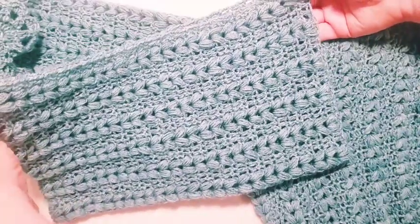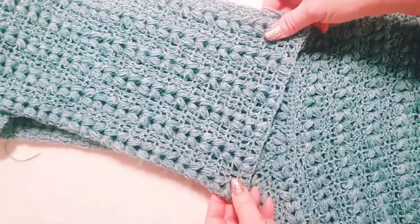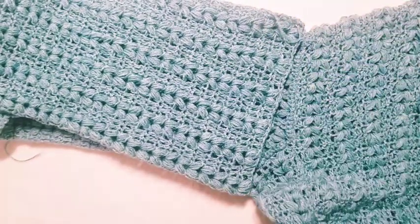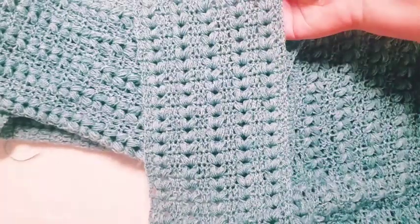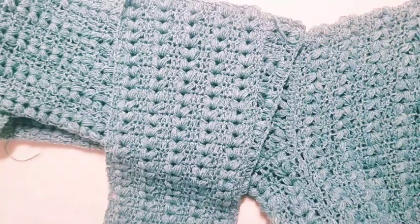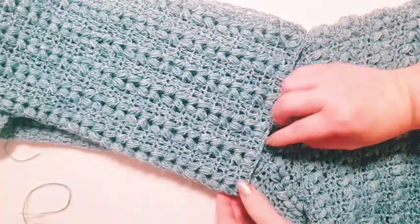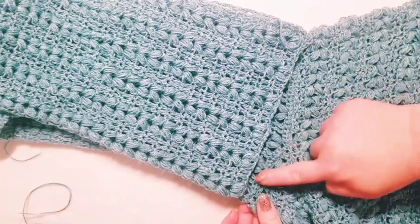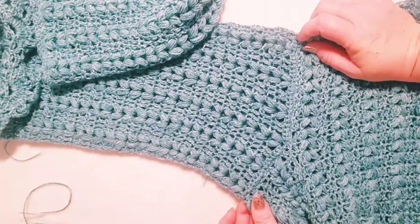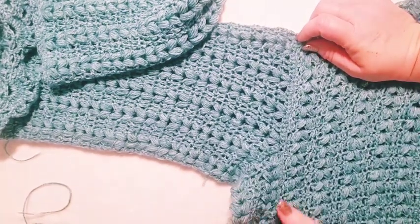I folded it over like that, joined right here on the side, and then when I attached it to my project I had the side panel joined to the back panel and the front panel. When I joined my sleeve it brought it into a shape like this, where it works out perfectly and gives you the right type of drape.